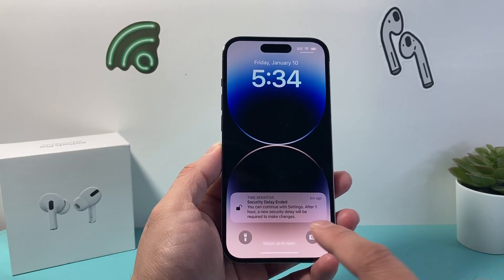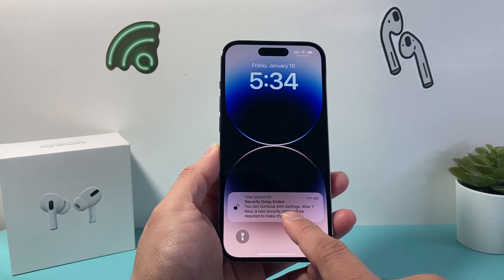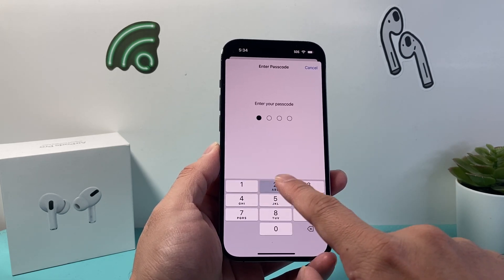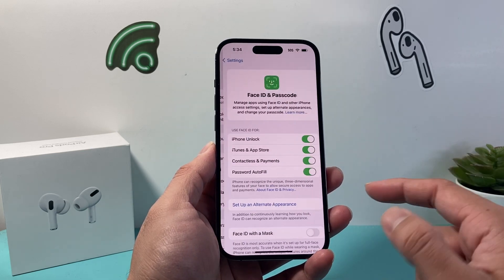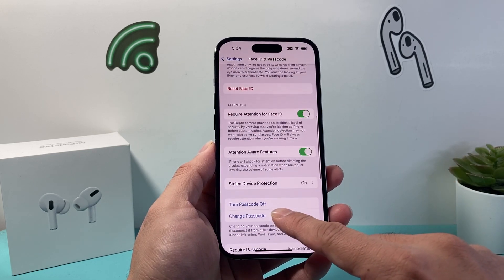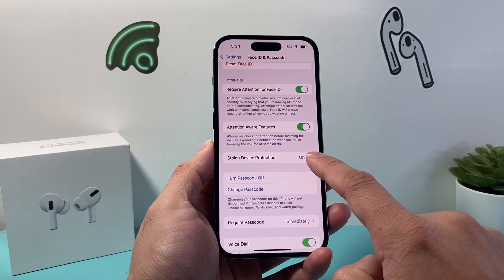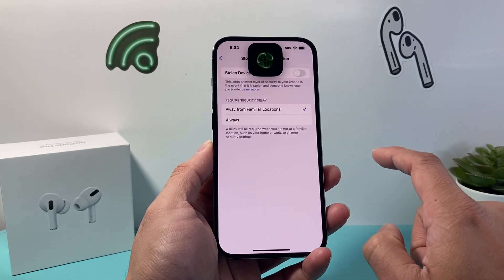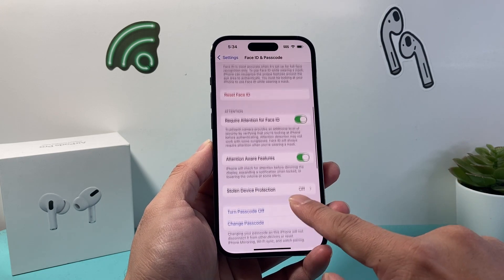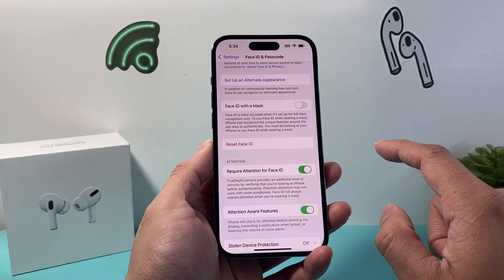So after an hour, you're going to get a notification that says security delay ended. You can tap on it to get back into your Settings and Face ID Passcode. You're going to get back to the settings, and then once you're back in the settings, you're going to go to Stolen Device Protection and turn that off. It's going to do a Face ID verification. From there, we can go back up to where it says Reset Face ID.